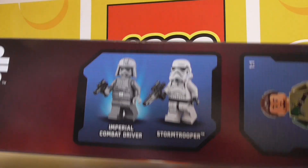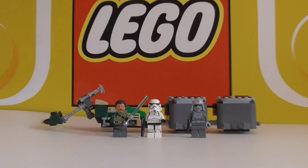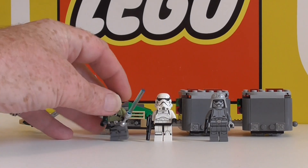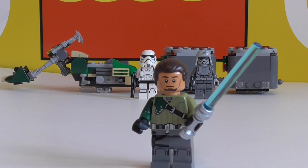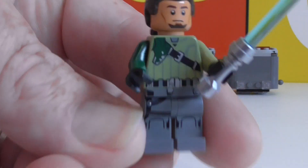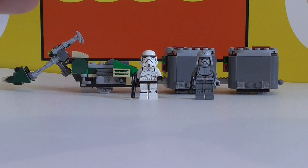Here's a couple of minifigs on the box with names of who they are, which is very good. First we have Kanan Jarrus, I think his name is. Very cool minifigure, some nice printing on him, a bit of a ponytail at the back, and a blue lightsaber.